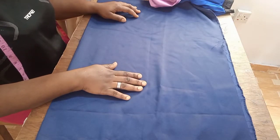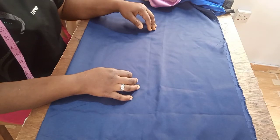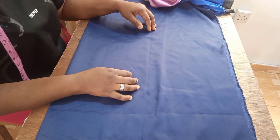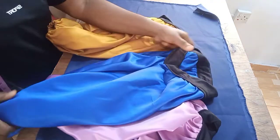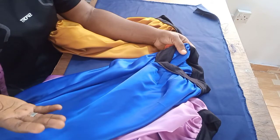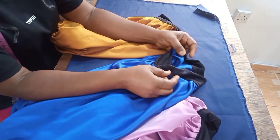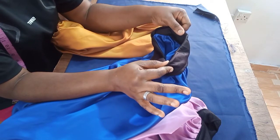Hi beautiful people, welcome to another tutorial. My name is Beck. Thank you so much to my subscribers, I appreciate you so much, I am very grateful. This is a tutorial for a long braid bonnet, and sometimes the regular bonnet can be a little bit uncomfortable when you have to wear it.